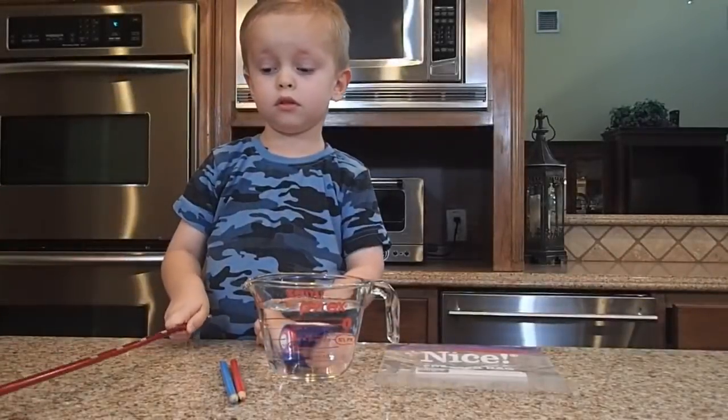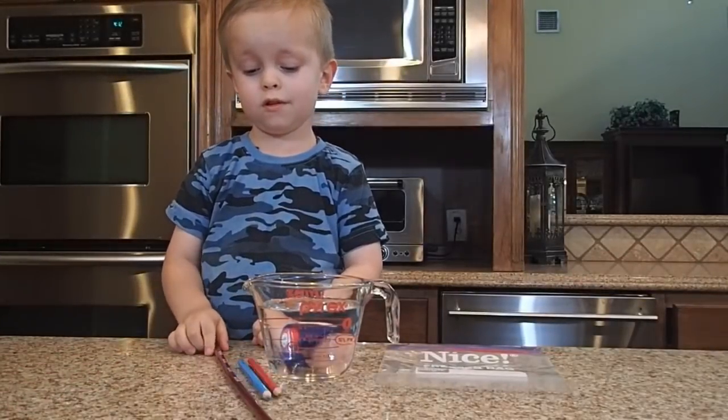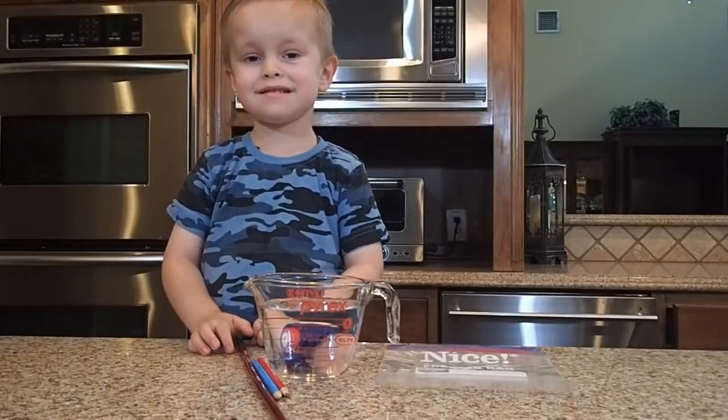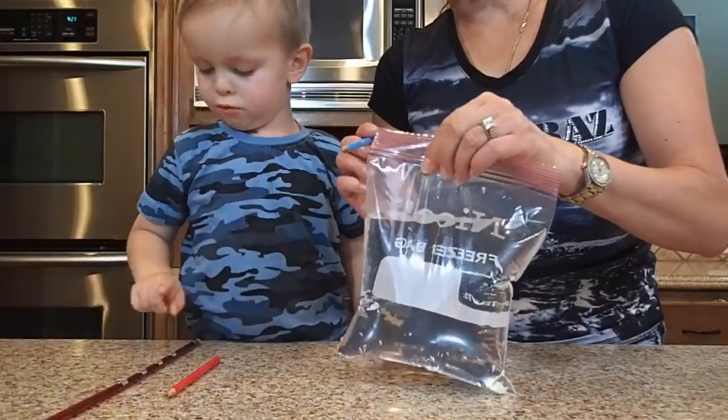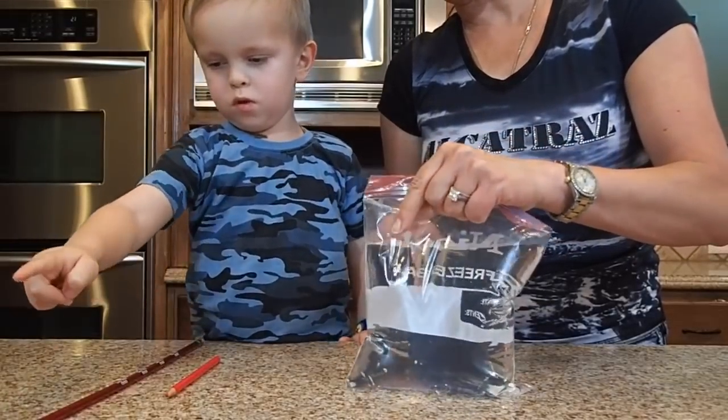For this experiment we'll need a plastic bag, some water and a few pencils — and they can be sharp or blunt. So now we're gonna pour this bag with these three pencils.